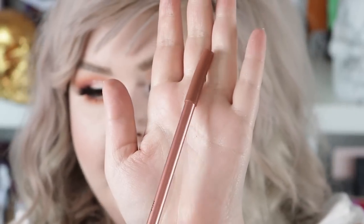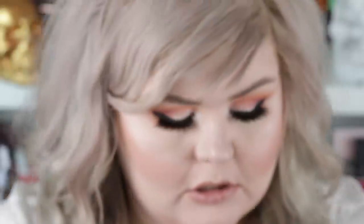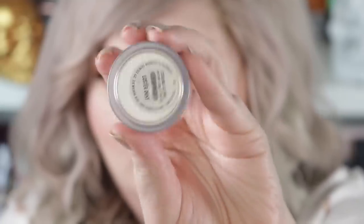We're going to use this Revolution Lip Liner in Bao — just going to give it a go, it's kind of a darker nude. And the lip we're going to do today is Skin Tight by Jeffree Star. I need Stroke Glow — I was going to not do it, but I think we need just the tiniest bit of Stroke Glow. What was life like before Stroke Glow? I just don't even know.